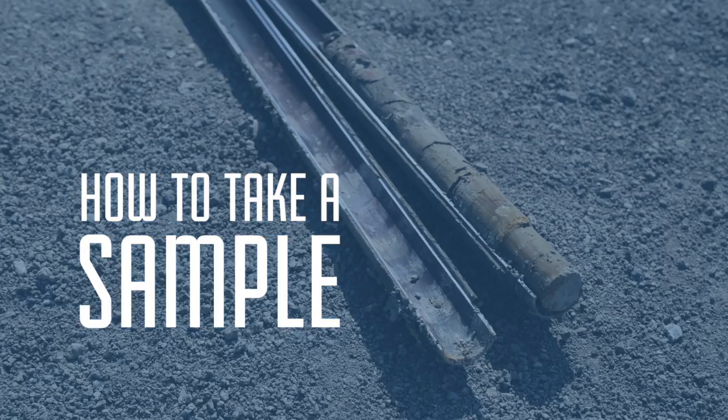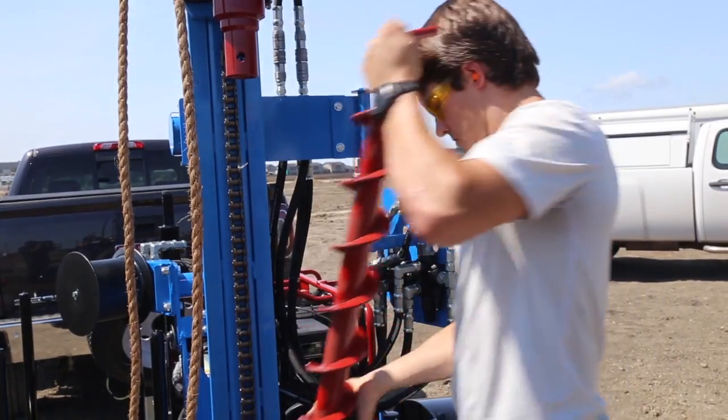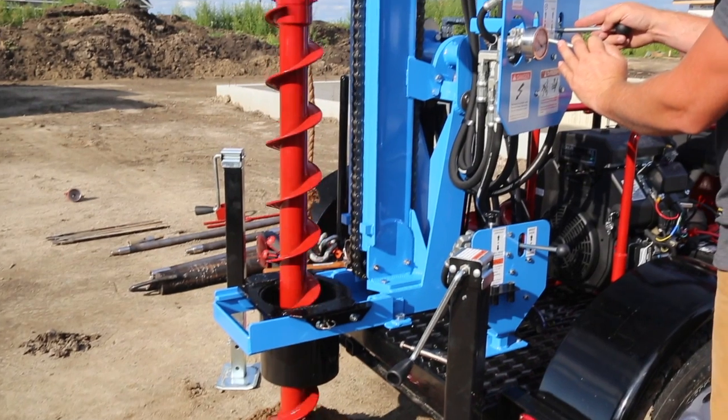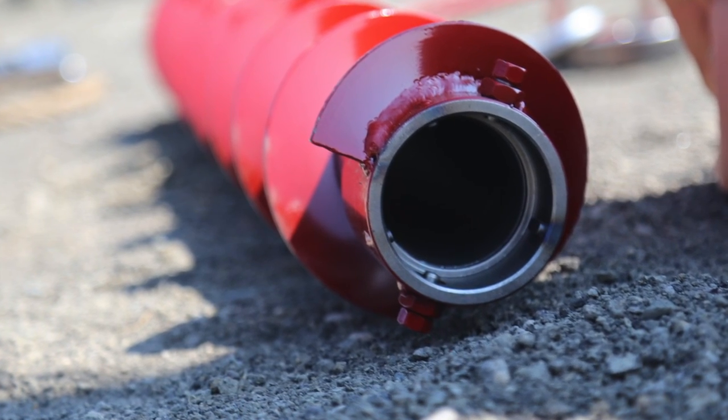Now we'll walk you through the basic procedure for taking a core sample with a split spoon sampler. For this, we will be using a solid stem auger. However, if you're sampling in unstable soil, it's best to use a hollow stem auger to ensure an uncontaminated sample.